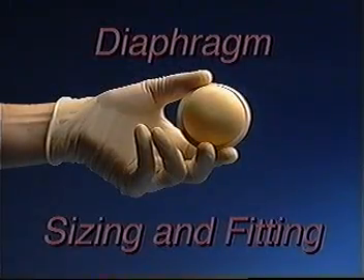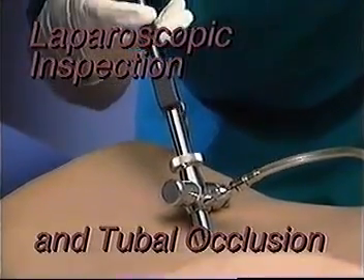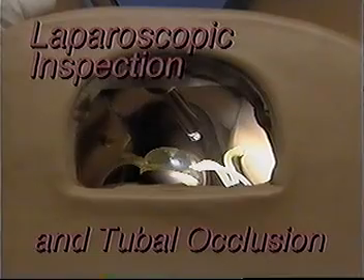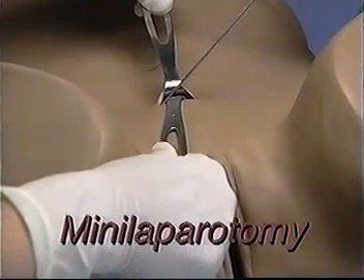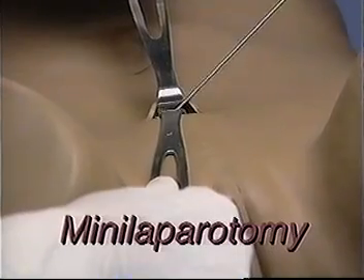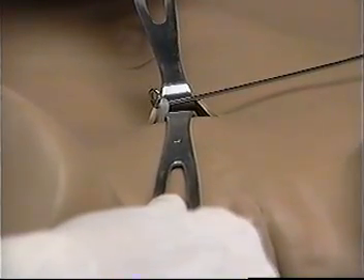Diaphragm sizing and fitting. Laparoscopic inspection and tubal occlusion using Falope rings or other clips through the incision just below the umbilicus. And finally, mini-laparotomy — both interval through the incision above the symphysis pubis and postpartum through the incision below the umbilicus.